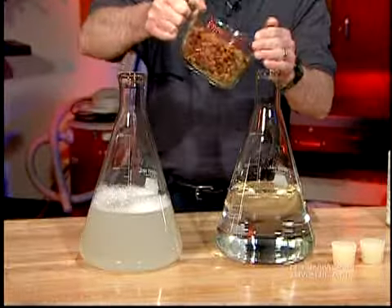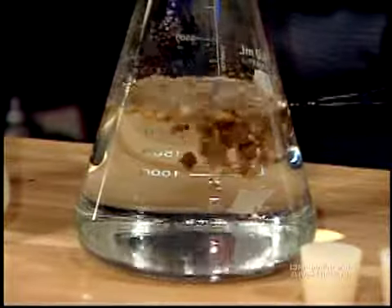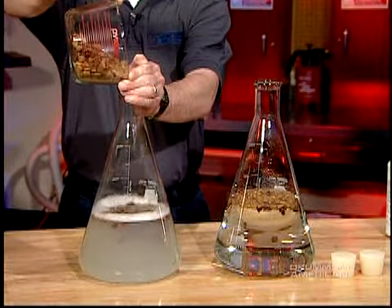In the control beaker, about 1 cup of dry dog food is added. The same amount of dog food is then added to the beaker containing Zymox.